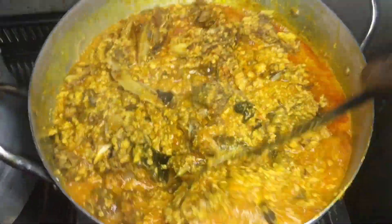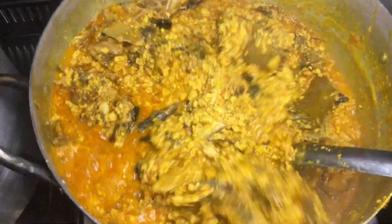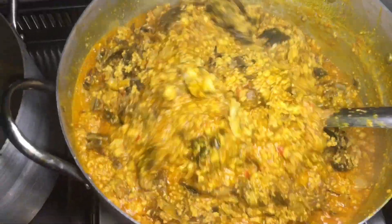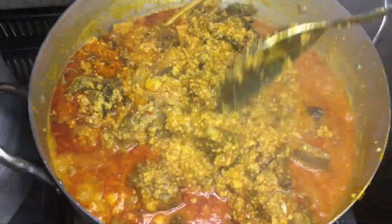I gave it a gentle stir, added the uziza leaves and the ugu leaves, and that's all. If you have not been using uziza, you should start using it for your egusi soup — it takes the soup to a whole new level. That's just the plain truth.